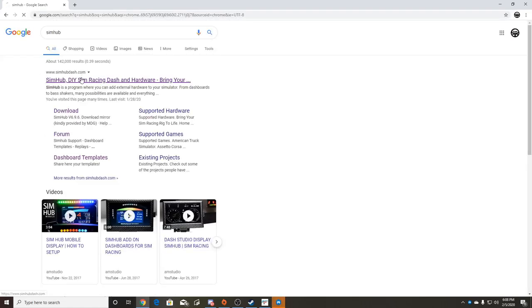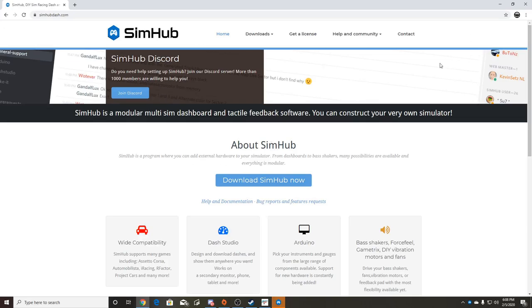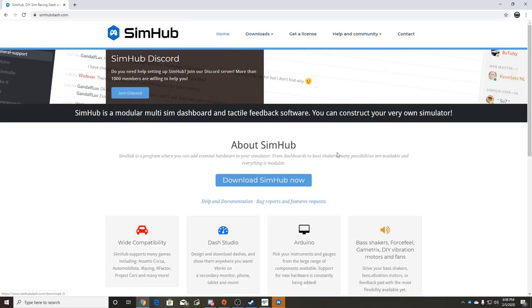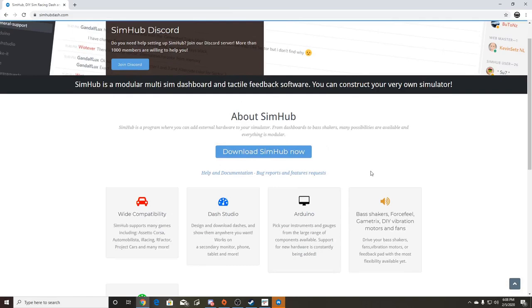You can just Google SimHub and go to SimHub Dashboard. You can get a license - it goes up to 60 FPS instead of 10 FPS for the free version. You can donate from five up to twenty (I think in Euros). You download the version you want and you're good to go. There are also tutorials in the app to show you how to do things.